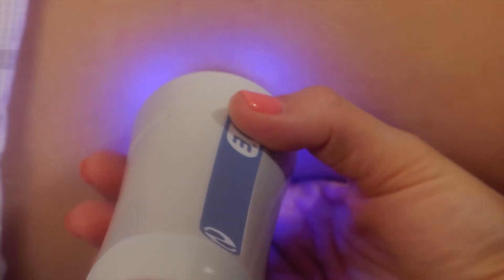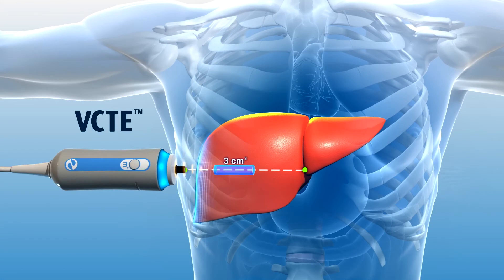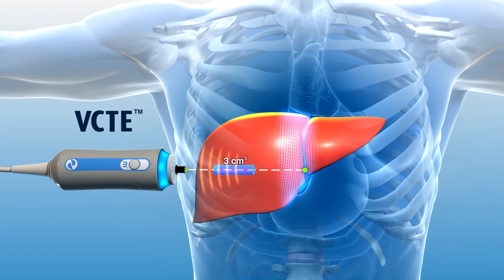The shear wave speed is measured by ultrasound pulses which reflect off the wave as it passes through a part of the liver. The speed of the shear wave is used to calculate liver stiffness.